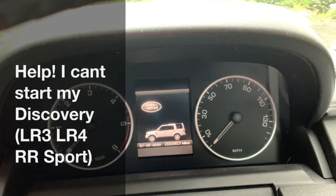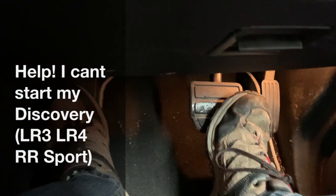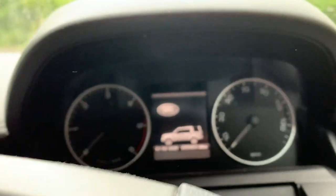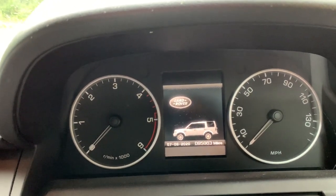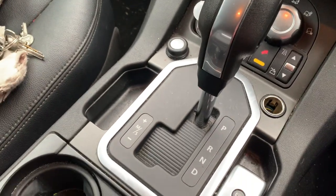Hi there. Just a quick video if you're struggling to start your Discovery and you have a hard brake pedal - so there is movement but not much. I discovered this whilst on holiday in France. The kids were playing in the car, we got in the car to go and the car is in park.